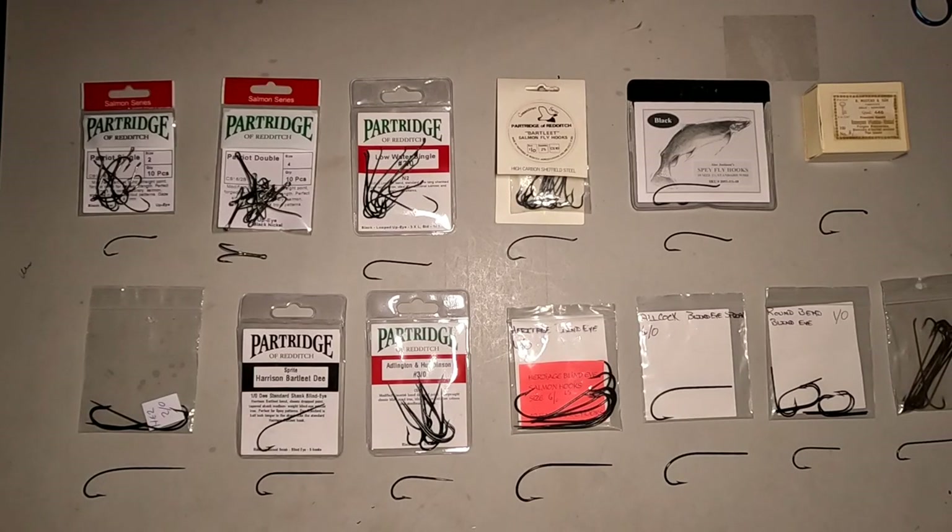Hello, everyone. I'm Rich Lamont. Welcome back to the channel. If this is your first time here, welcome — glad to have you. So it's Monday, and that means it's time to review another material. What more important material than hooks? Here we've got a selection of the more commonly used hooks that you'll see used on my channel, and probably what you'll see mostly with a lot of what people tie nowadays.